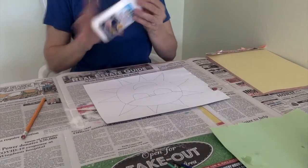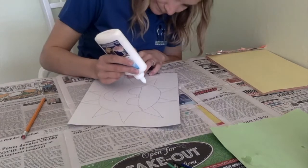Using your white glue, trace over the picture you have just drawn on your construction paper.